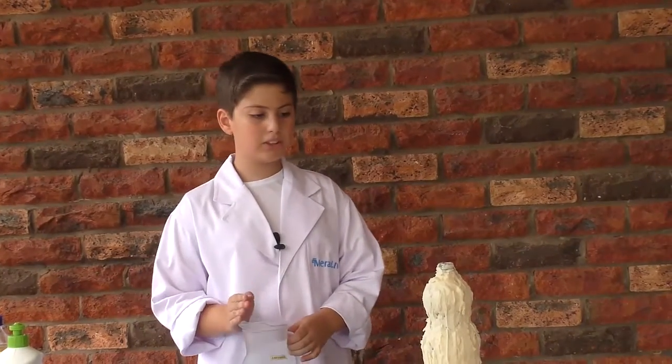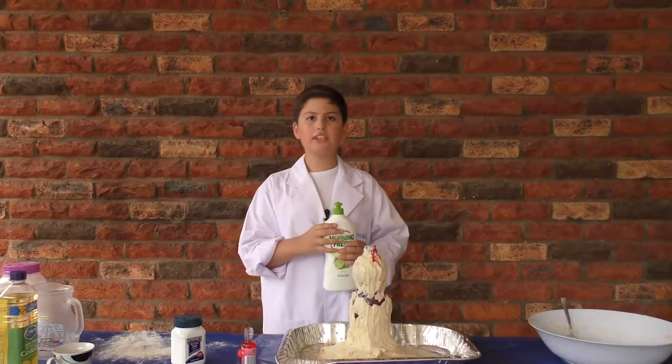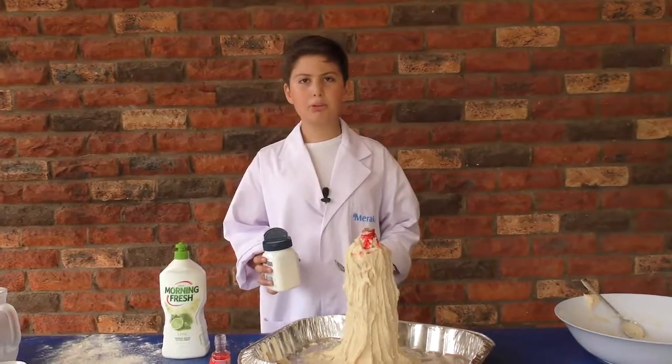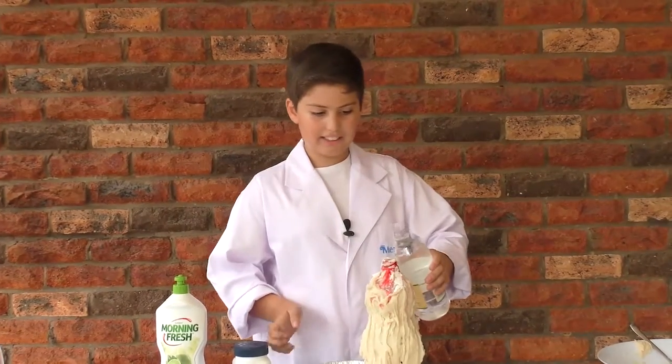Fill the bottle almost to the top with warm water. Add a bottle of food coloring and 6 drops of liquid detergent. Now add 2 tablespoons of bicarb soda. Get ready for the explosion — pour the vinegar in!